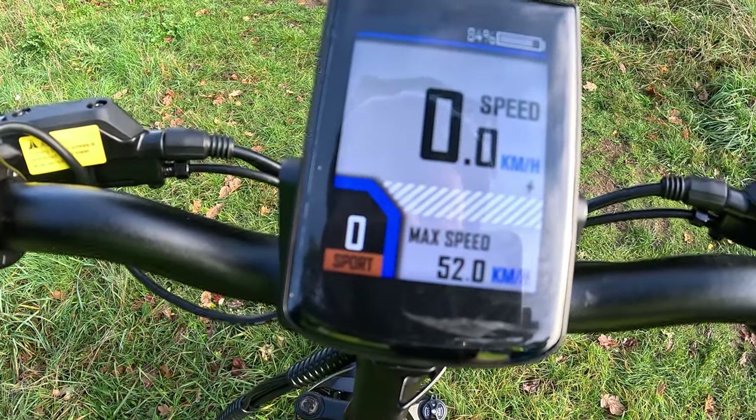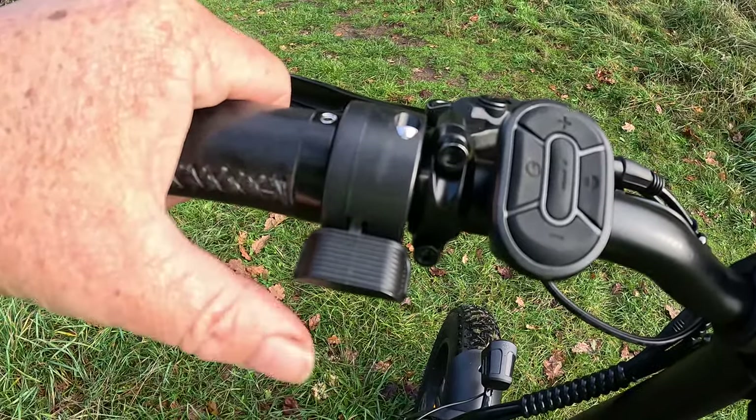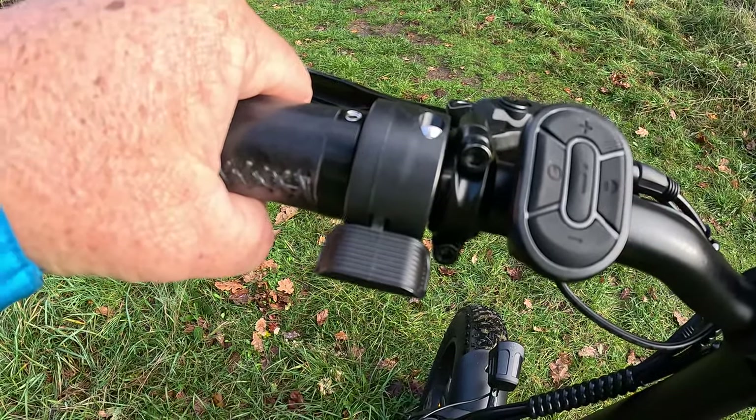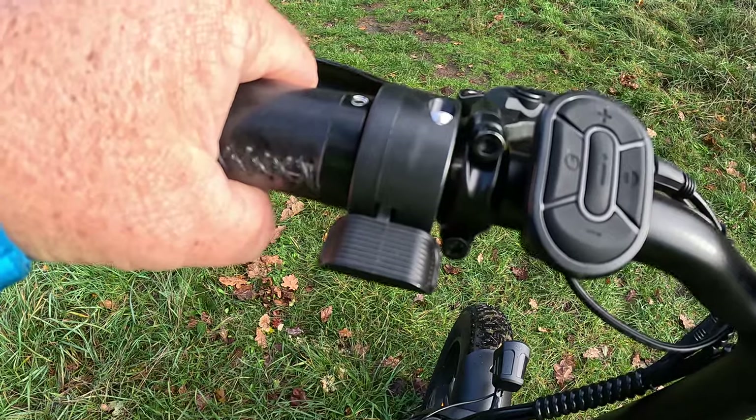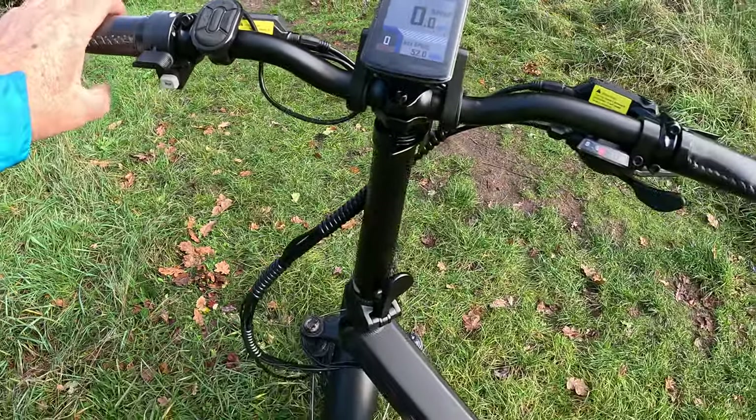Each mode has five speed settings from one to five. The throttle is only for off-road purposes, but feel free to ask your supplier with regards to the rules on that. Folding it is nice and easy.